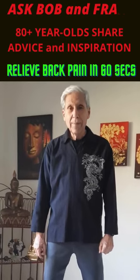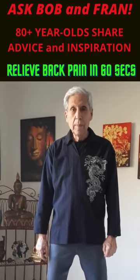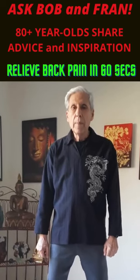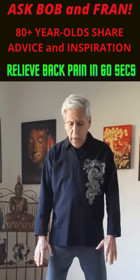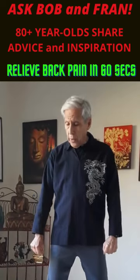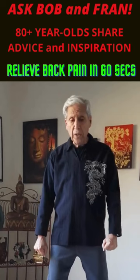Hi everyone, it's Bob and Fran, and today Bob's going to show you our favorite Qigong exercise for aching back. So you start with the feet shoulder width apart, toes pointing forward. Your arms are at your sides in soft fists.